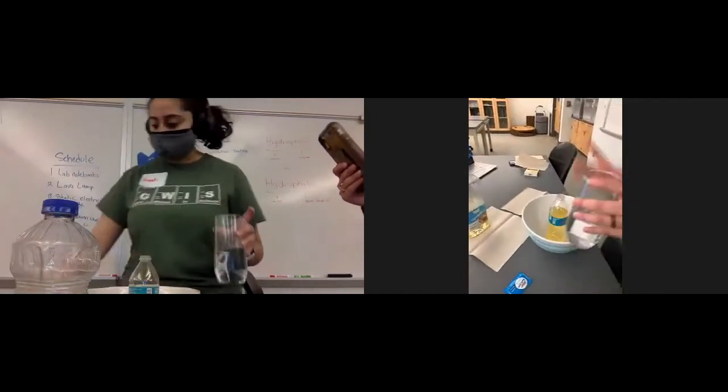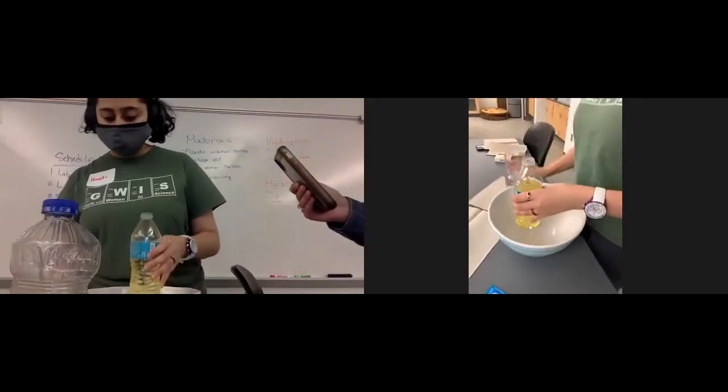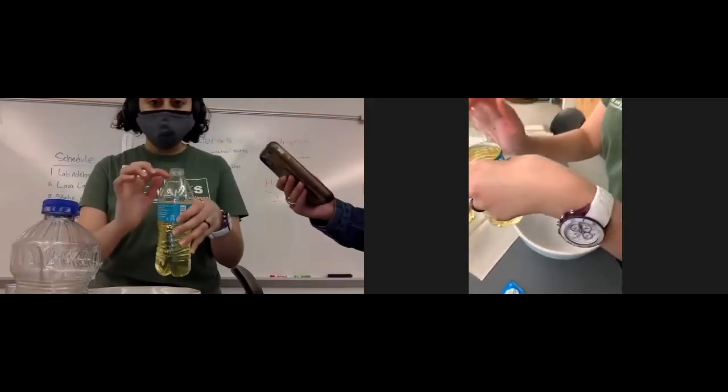Now take the water. My hands are oily. Fill the rest of the bottle all the way to the neck.